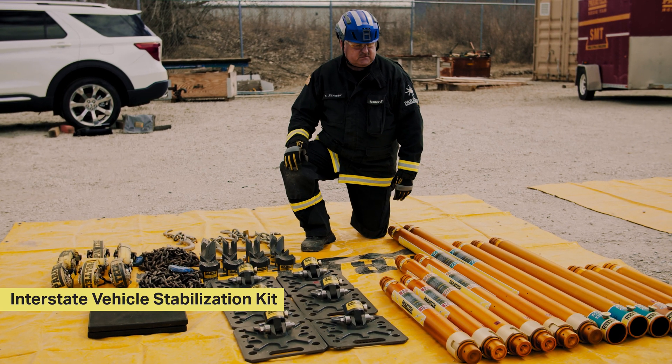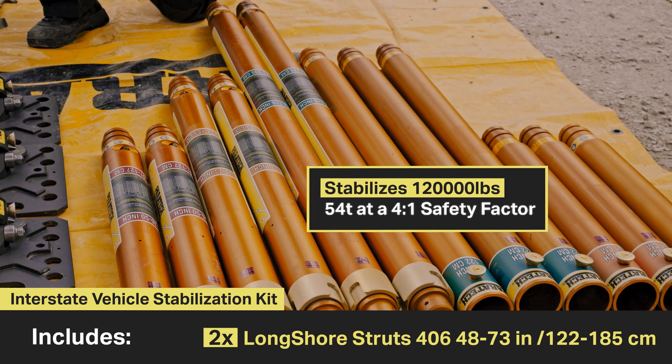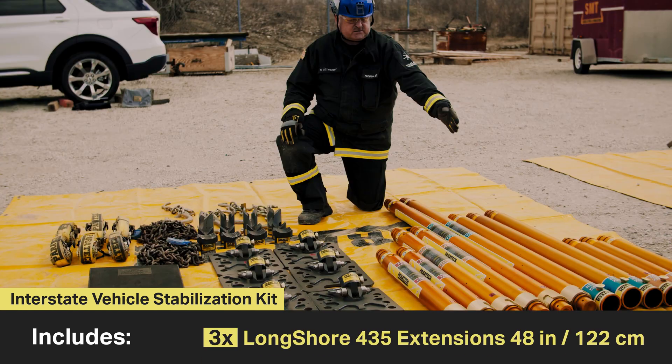The Interstate motorway kit consists of 272 to 116 inch long shorts, two 48 to 73 inch long shorts, two 36 to 50 inch long shorts, three 24 inch extensions, and three 48 inch extensions.